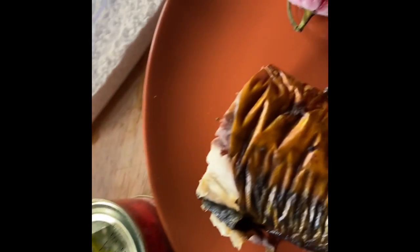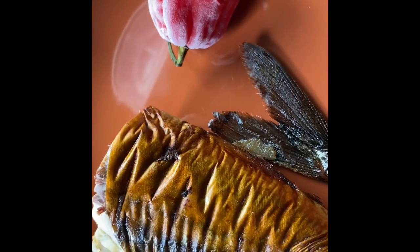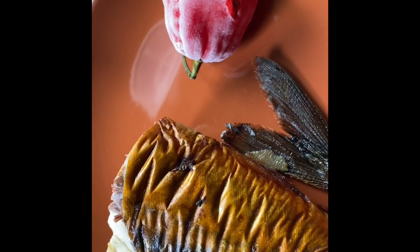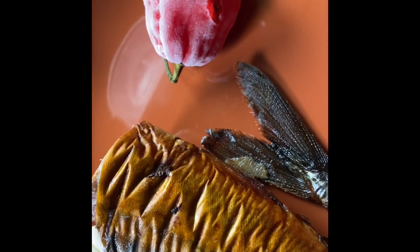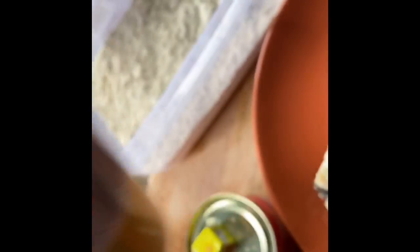I'll also use one Maggi cube. Now for the original Aprapransa, they use palm oil or palm nut soup and put in cornflour. But because I don't like palm nut, I will use olive oil instead. And in order to get the orange color of Aprapransa, I will add a little bit of ground turmeric to it.